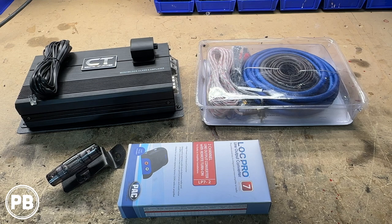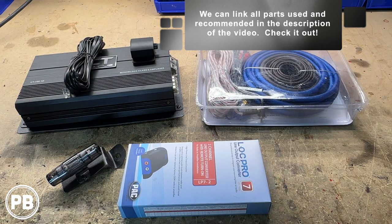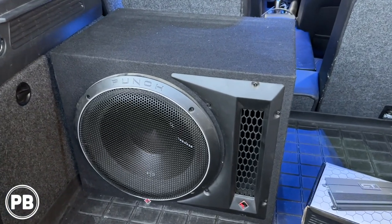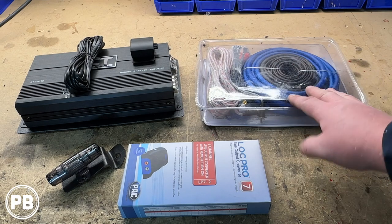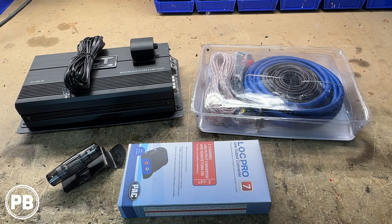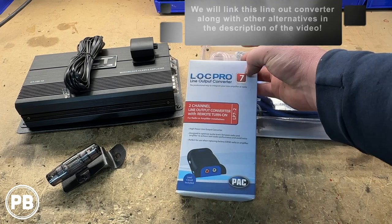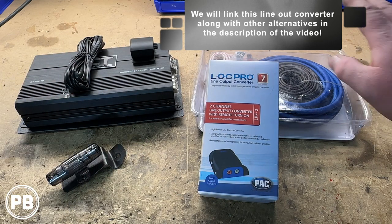Here at the bench, the parts we're going to need for our install — first and foremost is the amplifier the customer has chosen: the CT Sound 700.1D. It's a 700-watt RMS amplifier at 1 ohm. The subwoofer we're pairing this to is already in the car — it's a Rockford Fosgate P3, wired to 1 ohm, a DVC 2-ohm subwoofer. For wiring, we're going with a new Concepts 4-gauge amplifier wiring kit, which includes everything we'll need. Since we're running the factory radio, it won't have any audio output for an aftermarket amp, so we'll need a line-out converter to integrate that factory audio system to this new amp.